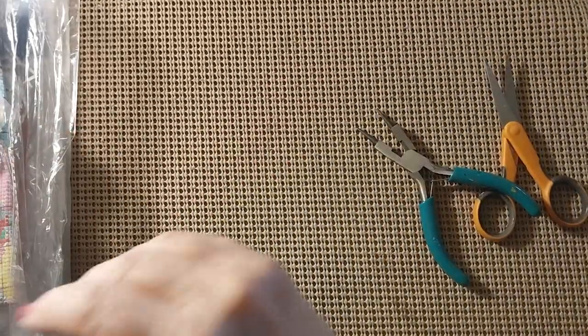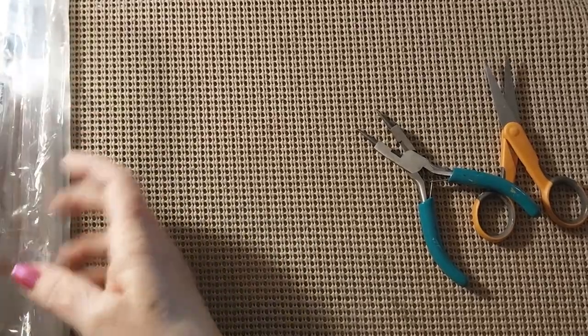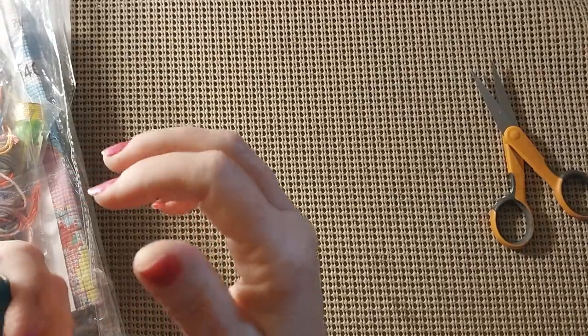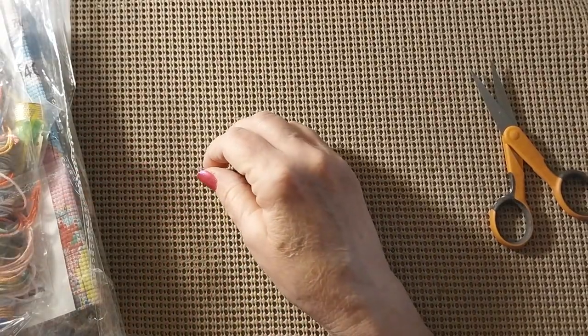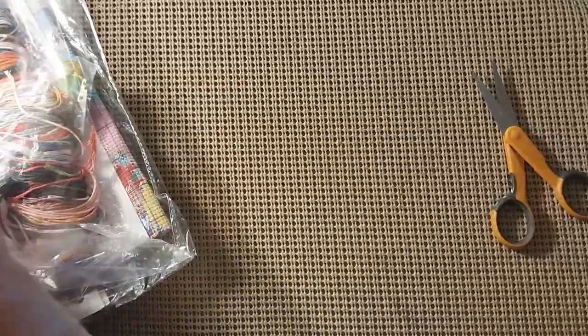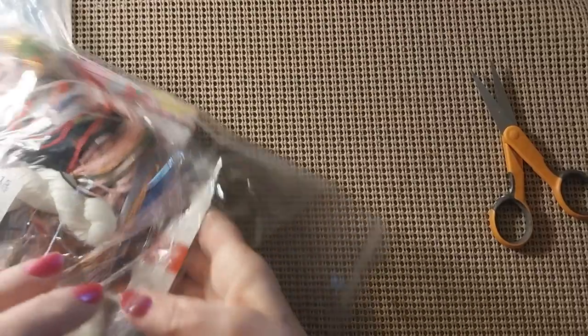I think I've got all the oblong ones that I want, so I may start collecting the round ones. But it is very pretty. So we'll put that up there to protect it from getting bent up anymore. And let's do the cross stitch. Jewelry is so not me — you know, jewelry making.